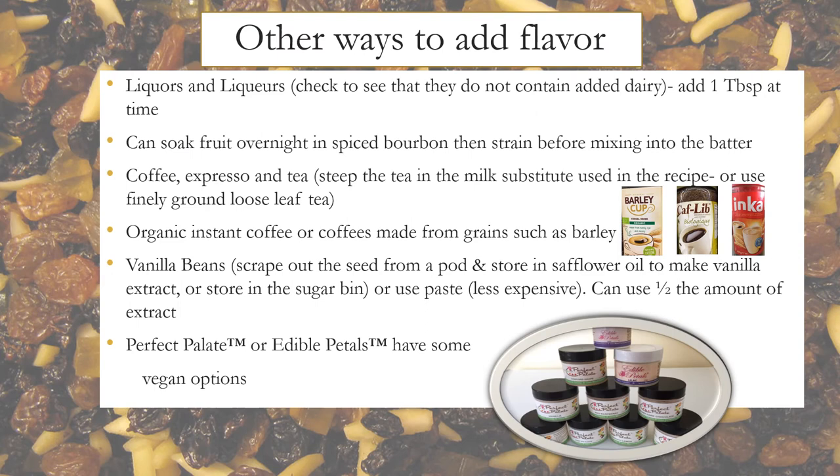Here are some other ways to add flavor: liquors or liqueurs — check that they don't contain added dairy. You can soak fruit overnight in spiced bourbon, then strain before mixing into the batter. Coffee, espresso, and tea also work well. Organic instant coffee or grain-based coffees such as barley, vanilla beans, or vanilla paste are great options.